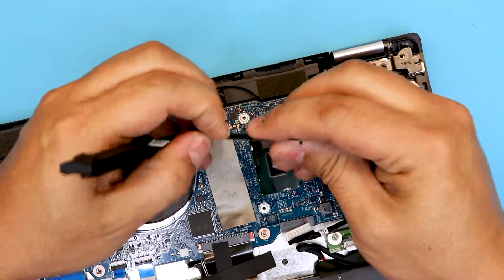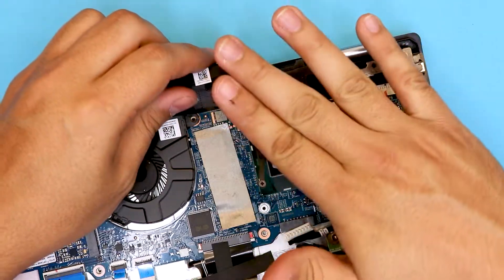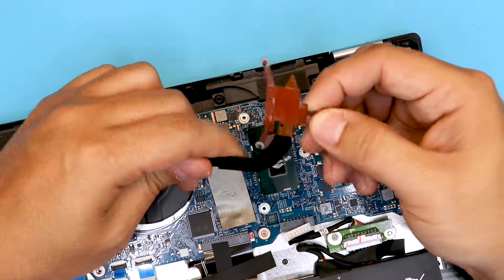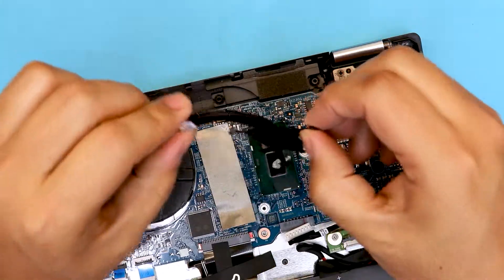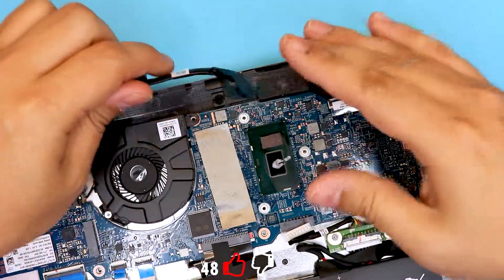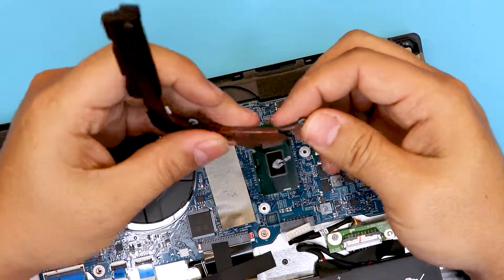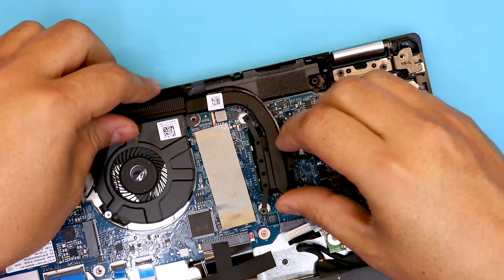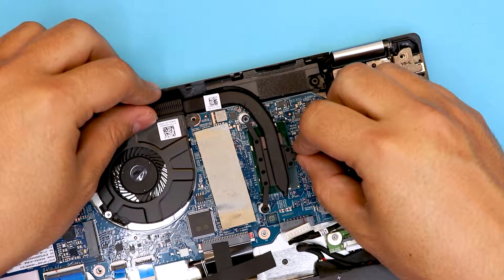These flimsy X-clamps right here are not doing anything — they're just holding the heat sink in place. They don't even push the heat sink towards the CPU, so that's another big issue. They're supposed to push it down. I'll just pull back the legs a little bit so I can get a little bit of tension going right to the CPU. There's not much I can do here.